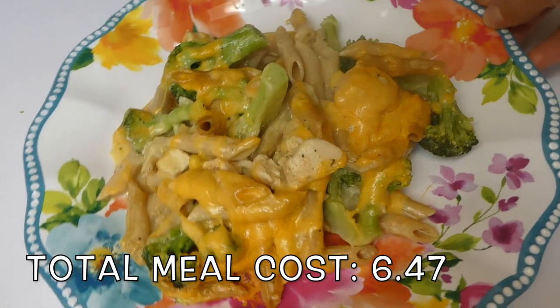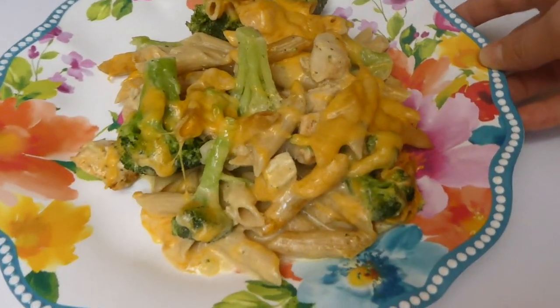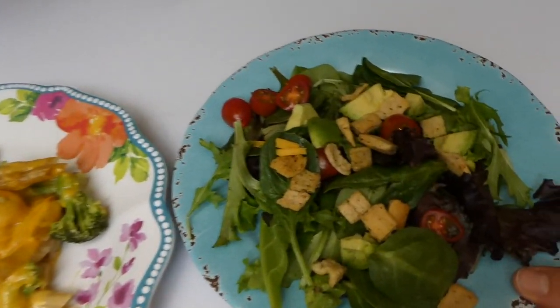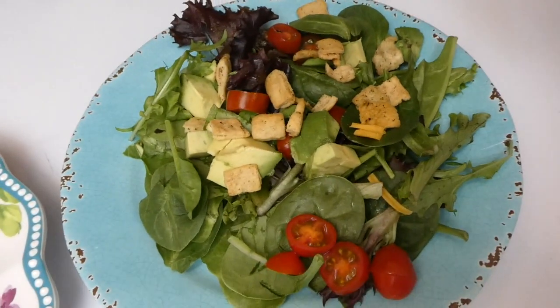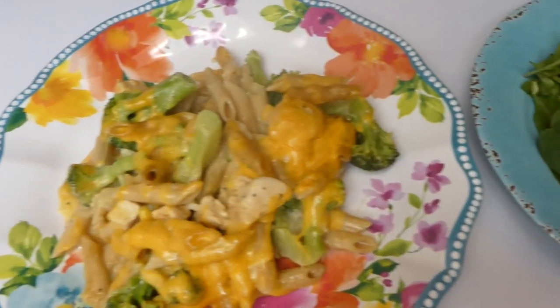This turned out absolutely delicious. I actually had my brother over for dinner that night and he's not the biggest broccoli casserole fan, but he absolutely loved it. So this is a great meal to make for picky eaters. We just served it alongside a side salad with Thousand Island dressing. It was a delicious meal.